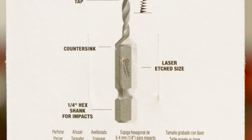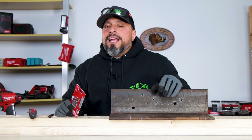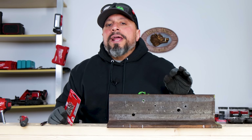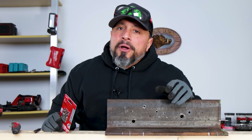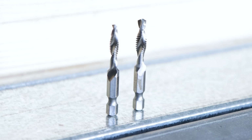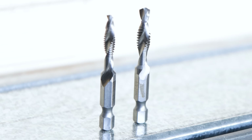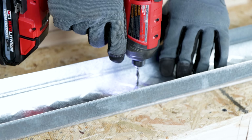The best part: they're impact rated with a quarter-inch hex shank for impacts. According to Milwaukee, they're good up to a quarter-inch metal. I think we're going to test it out on some thinner gauge metal first and then maybe work our way up to something a little outside the specs — if you've been here for a while, you'll know that's how we do. We're also going to go right to the biggest bit first, which is the 1/4-20, and this is really machined nicely.